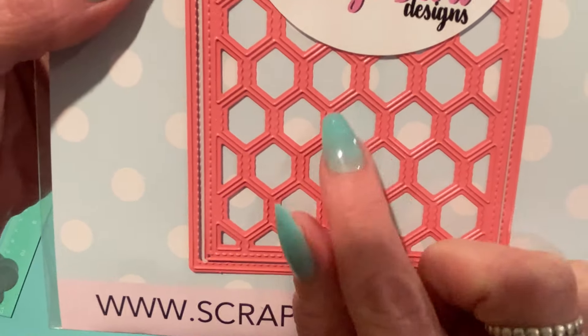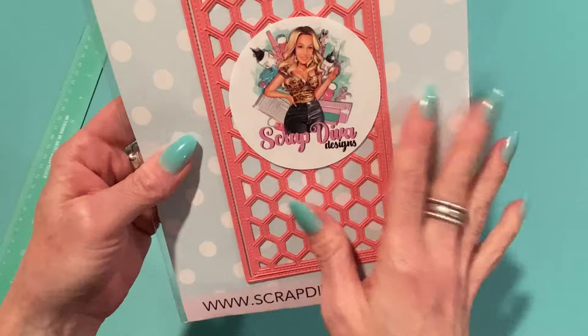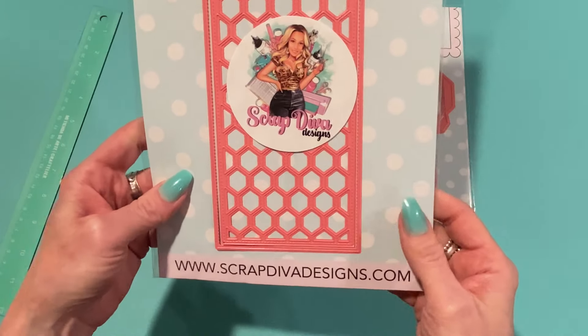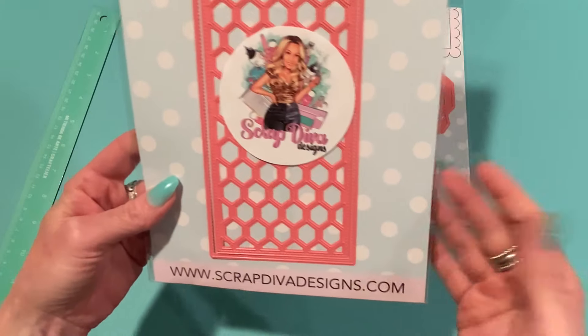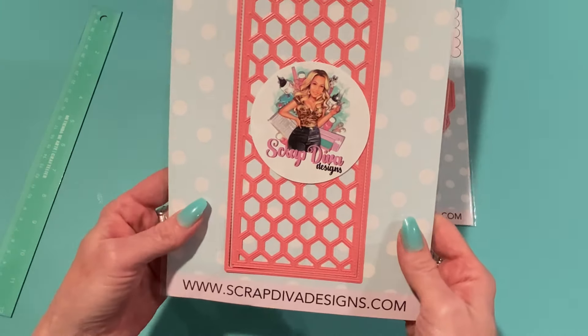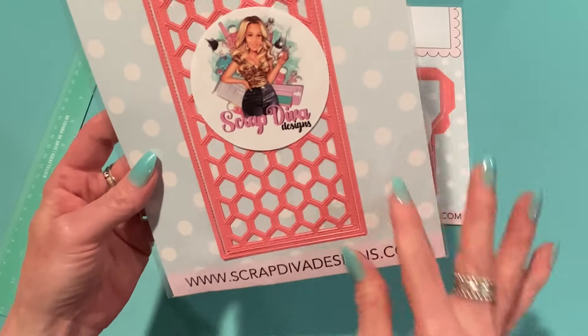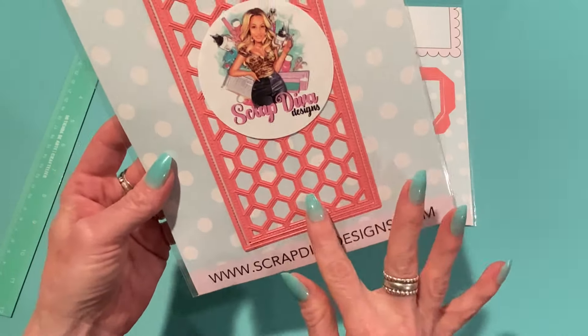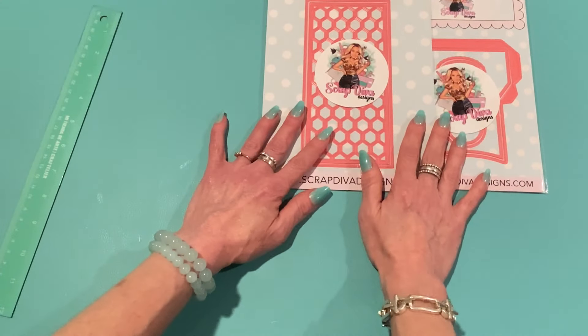You can also add this honeycomb piece, which has really cute detailing on the edges of the hexagons. This will be great for your bee-theme projects — I know a lot of people love those, me included. I have a few bee-inspired collections and Echo Park has a new one out as well. And of course, if you don't want to use the inner honeycomb plate, you can just use the outer rectangle.